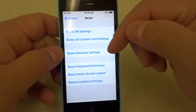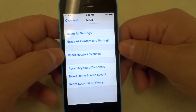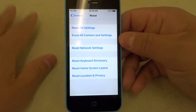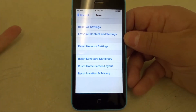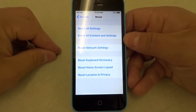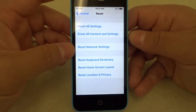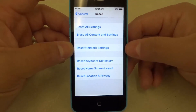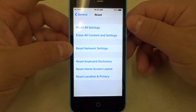Once you've reset the network settings you're going to have to enter your Wi-Fi data in again, and it should fix the problem — almost every time this is the solution that works. It is by far the most comprehensive solution in terms of what it does. You're going to reset all of your network settings, but anything that's wrong, it's probably going to fix it. So it's by far the easiest single thing — the easiest way to fix the Wi-Fi on an iPhone. And that's it.